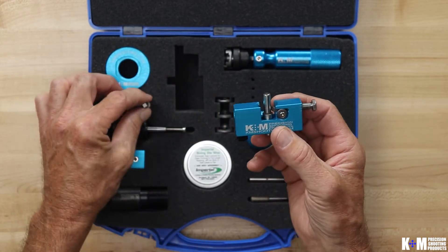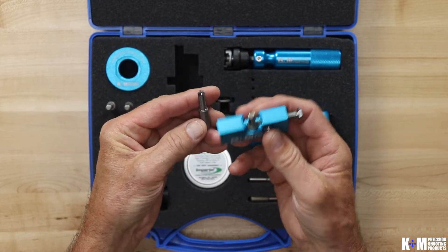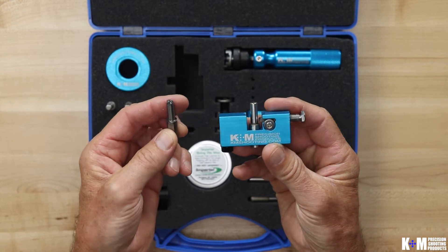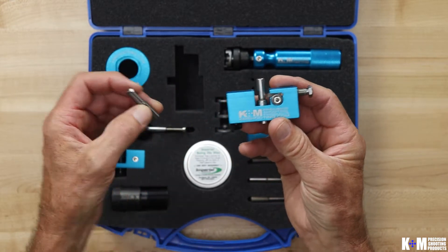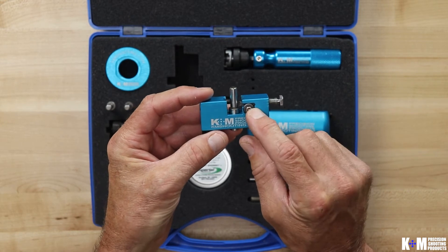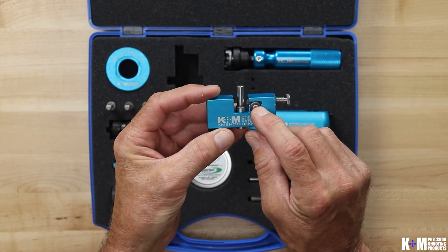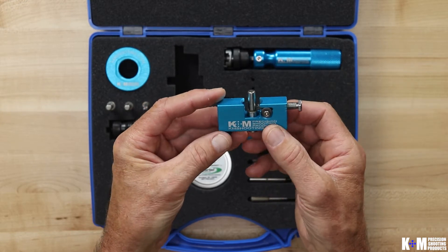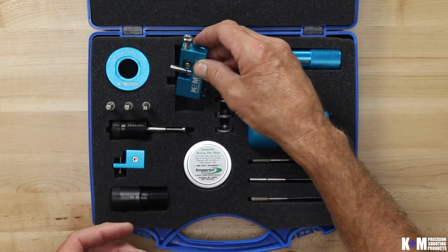We also have a cutting pilot that has cutting flutes ground at the end. This is ground only from carbide and is designed to take away a doughnut if you're having a doughnut issue in your brass. You're also going to need to make your selection of your cutter. We have a tool steel cutter as well as a carbide cutter, and there'll be multiple lead angles on that which you can choose. So that's the neck turner body itself.